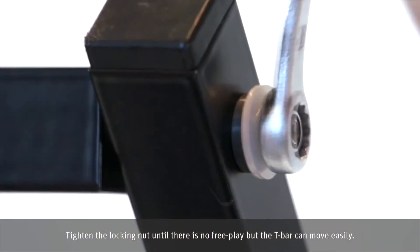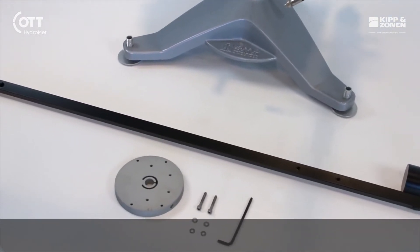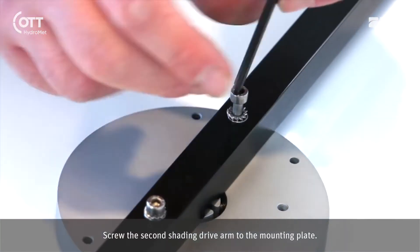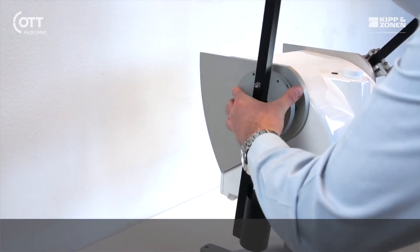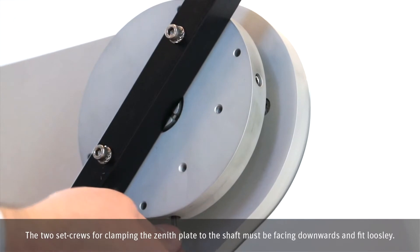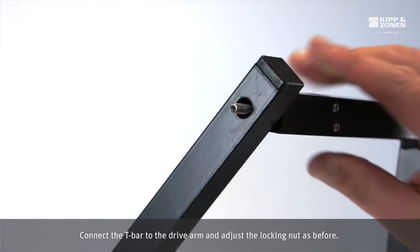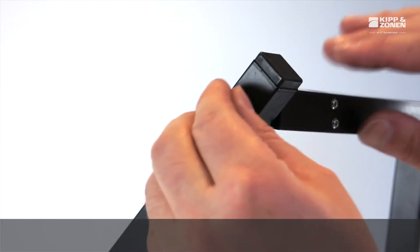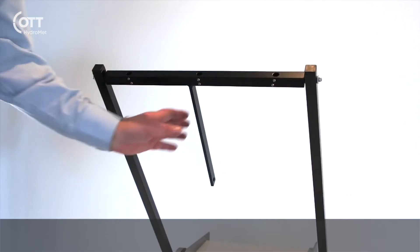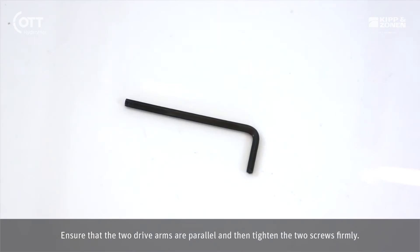Tighten the locking nut until there is no free play but the T-bar can move easily. Screw the second shading drive arm to the mounting plate. The two set screws for clamping the zinder plate to the shaft must be facing downwards and fit loosely. Connect the T-bar to the drive arm and adjust the locking nut as before. Ensure that the two drive arms are parallel and then tighten the two screws firmly.